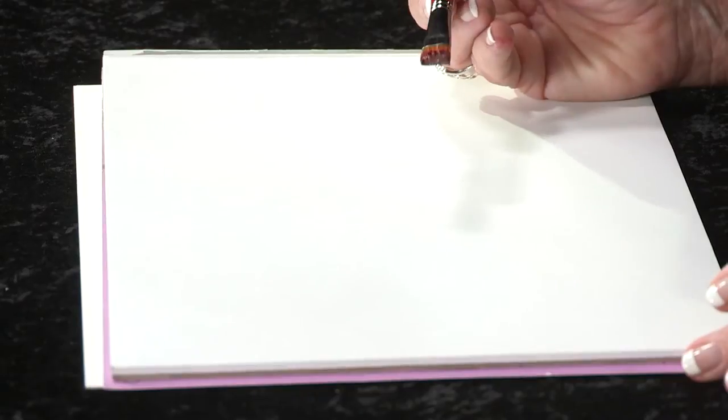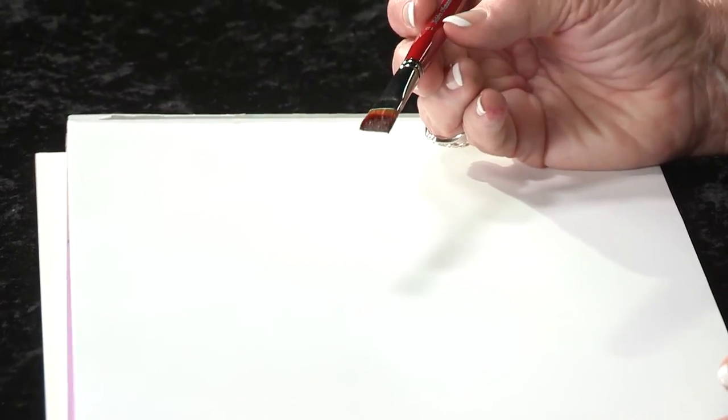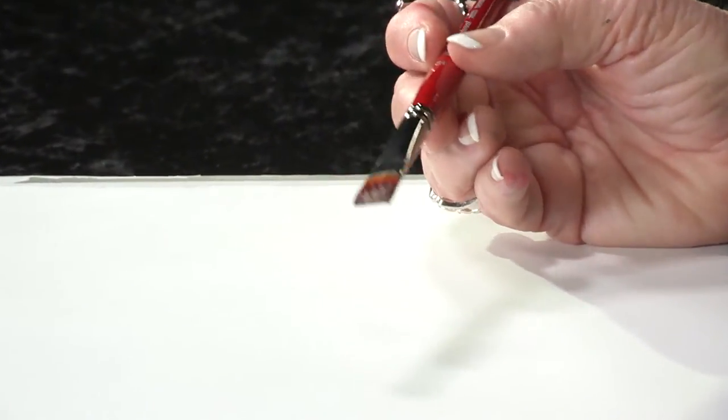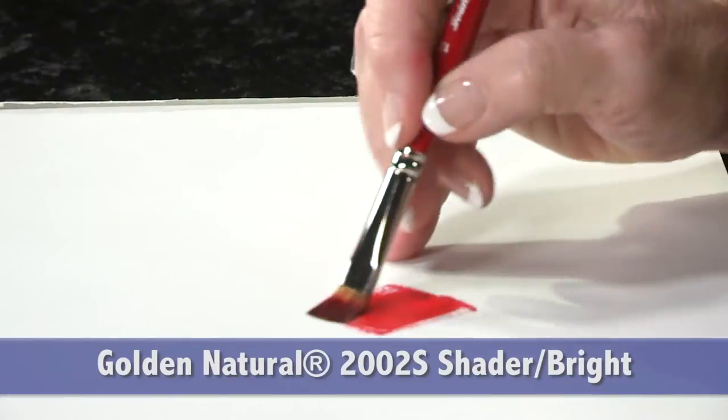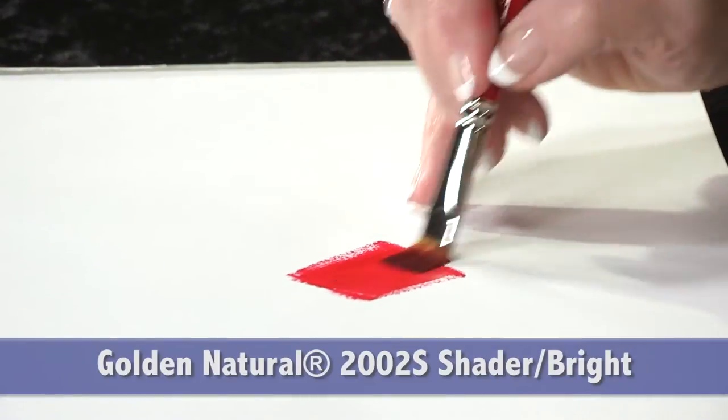This is a shader in the five-piece set. It's a number 12, a very nice size for most of your work. I like to use it in my oils. It lays down very nice color.